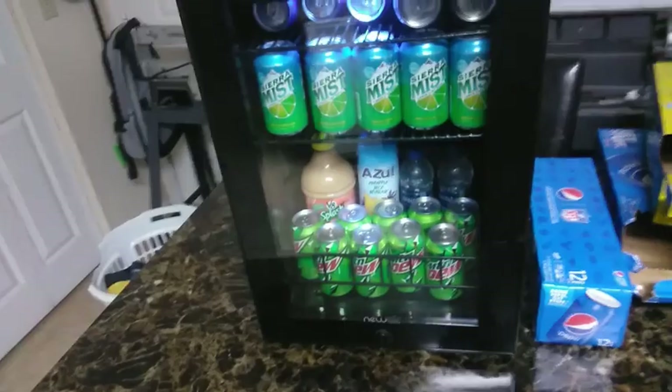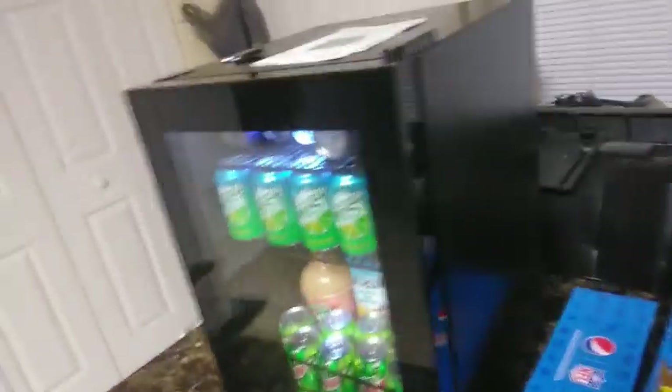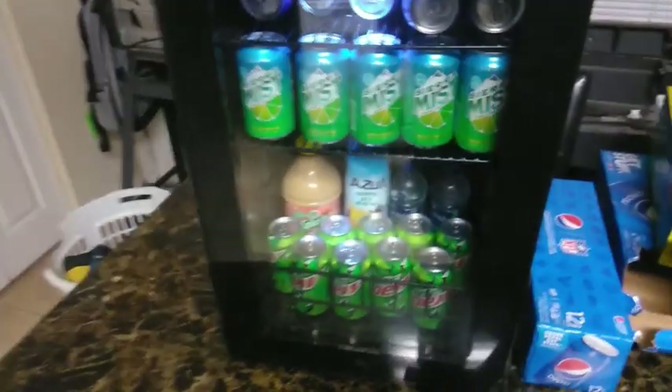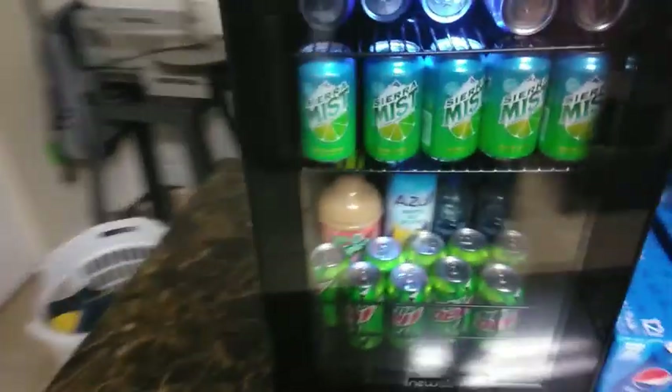Like I said, it's very quiet and very compact. You can set it up anywhere — shop, game room, wherever you really want to. It's a really good mini fridge.